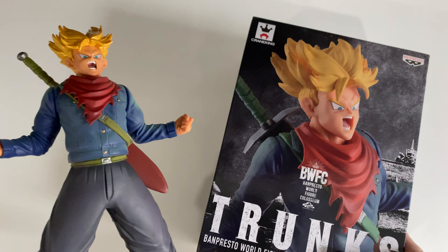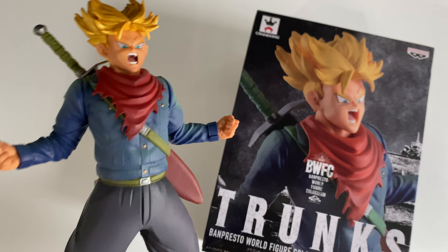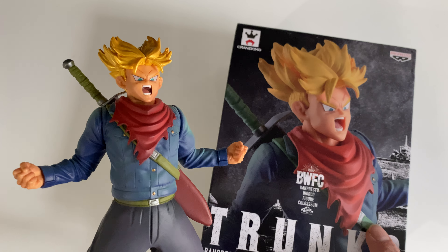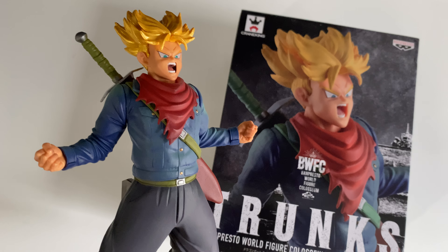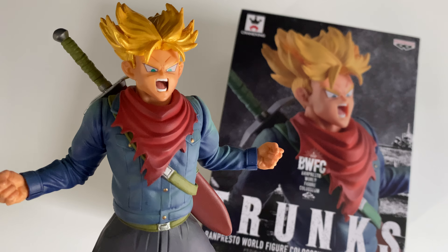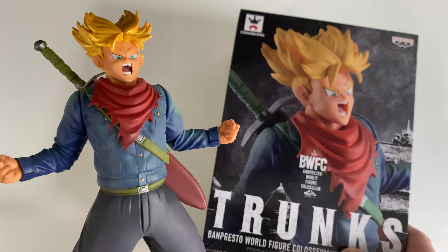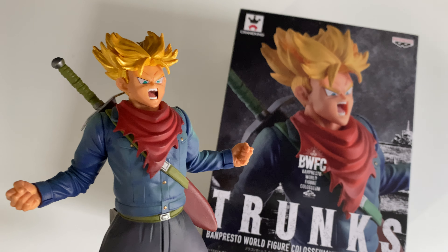So here we go guys — this is my review of the Banpresto World Figure Colosseum Super Saiyan Future Trunks. I hope you enjoyed it and if you're thinking about getting it, hopefully that helps you decide. Please don't hesitate to press the like button if you like the video, and leave any comments — I always try to respond as best as possible. And if you're new to the channel, help me out and subscribe so we can get more videos out to you. Stay tuned — at the end there'll be a link for a couple of competitions and free giveaways I'm running, so enter to get one of them. Okay guys, see you later.